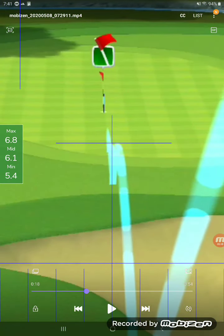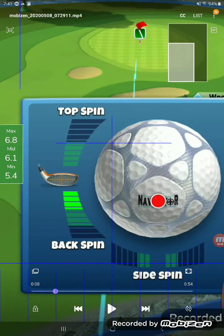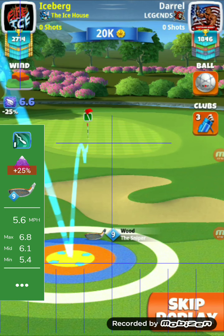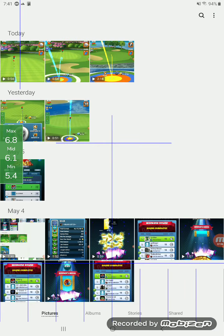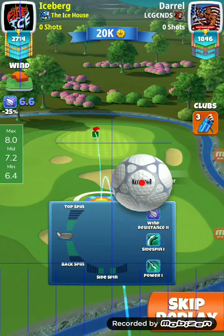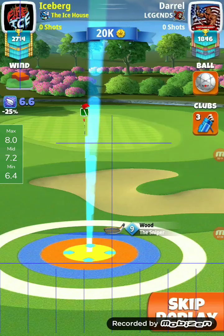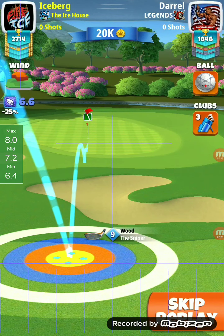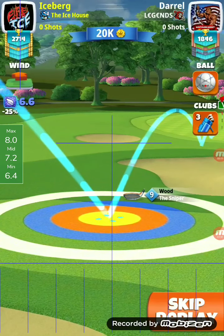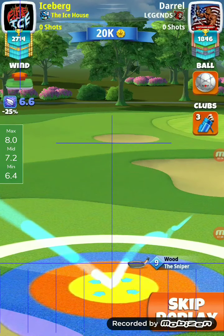Alright guys, this has been hole number one. Just remember — not too much backspin, you need to get to the hole, and shade to the right side at mid plus 25%. We'll watch the hole-in-one one more time with Iceberg — six-six, which is seven-two power one ball. If you use a wind ball, that could slow it down a little bit. Be very careful of your backspin, because the wind will be a lot lower with a wind ball and you may not get that push.